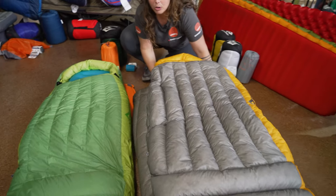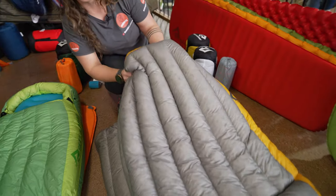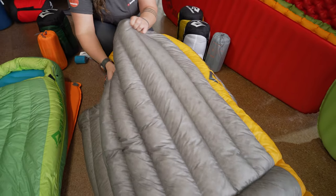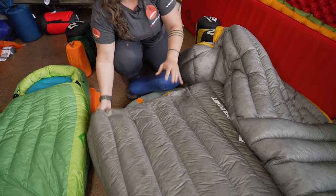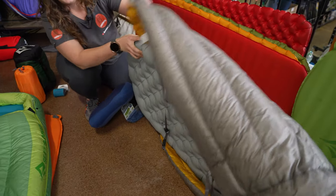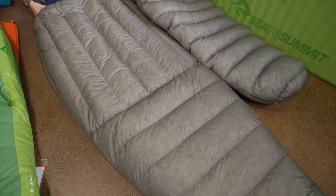Running through the first option we've got here is our Spark sleeping bag. It's from their ultra light sleeping bag range, with the Flame as the women's specific alternative. And then we've got the Ember quilt series, which is also super ultra light — quite different to the sleeping bag in that it's open at the back, giving you a little bit less pack size and weight, and a lot more versatility.